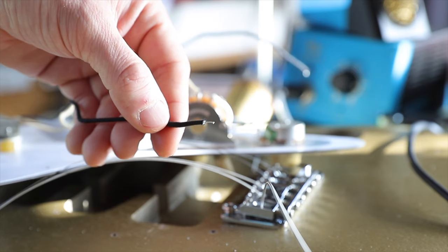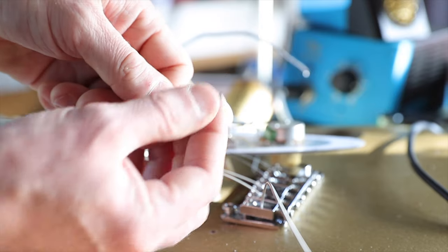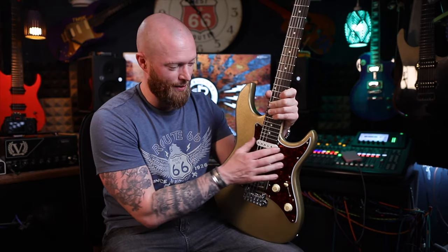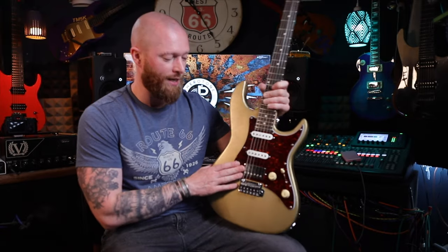It's also got pushback cloth wire, which was so nice to work with. I've worked with a few different types and some of it's not that good — this stuff is absolutely wonderful. I've put this in a couple of guitars because we've done a few shootouts with these. Really easy to wire, it's just really really well made. And the humbucker...